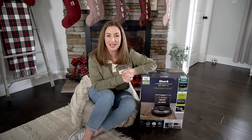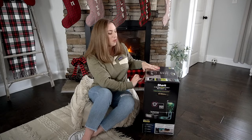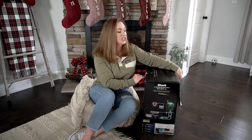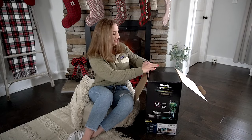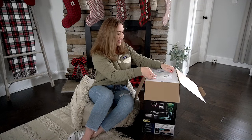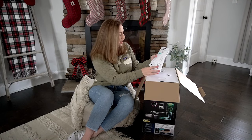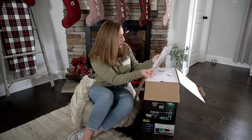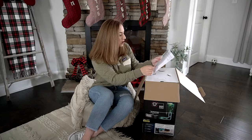I'm really excited, so let's go ahead and open it and see what's inside. This box is actually pretty heavy — I was really surprised when it arrived. On the very top they give you the quick start guide and the manual right off the bat, which is nice. I'm going to need that as I set this up.